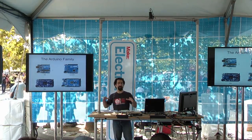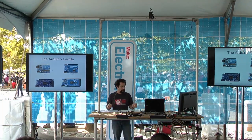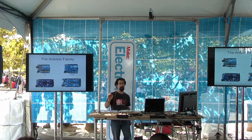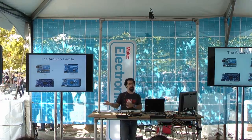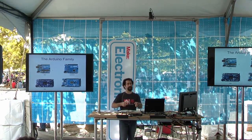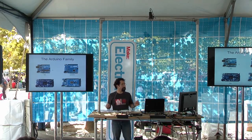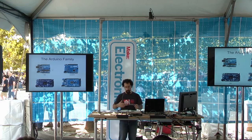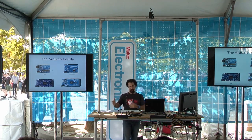The Mega is great if your project needs a lot of inputs and outputs — it has 54 digital inputs and outputs, 15 of which can be PWM, and 16 analog inputs. So you can get light sensors, sound sensors, or anything with a range of values. It's a great board if you need to do a lot of input and output work. It's a different processor but the same speed as the Uno.